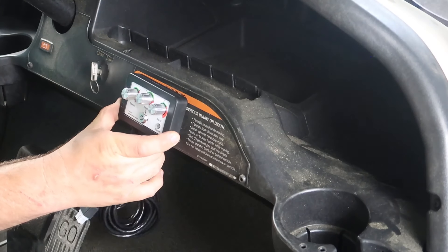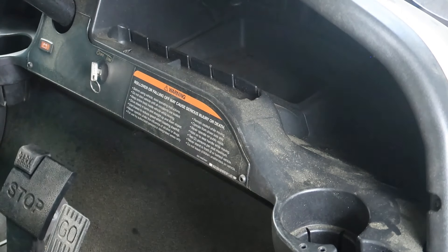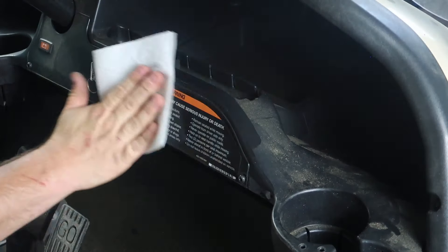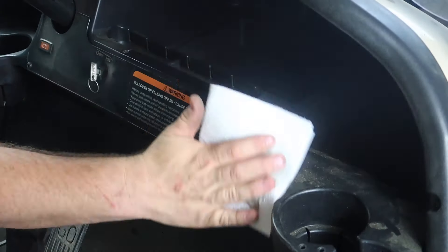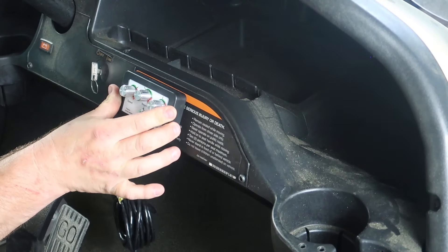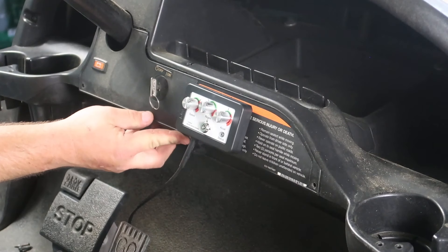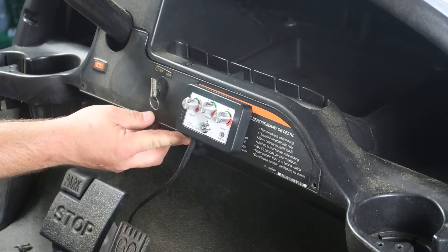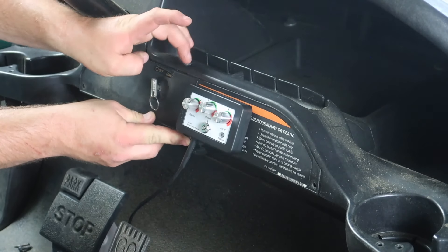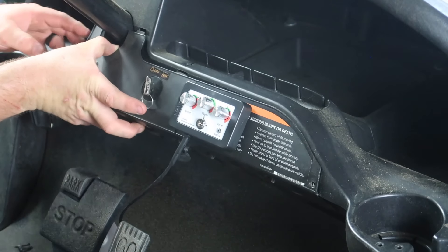Next, we need to mount the OTF — the on-the-fly controller. Most guys put this on the dash wherever it's most accessible to the driver. They give you two-sided tape, so if you use the tape, be sure to wipe off any dust or dirt from the dash first. Stick it down and run the wire all the way back to the controller. To remove the dash piece for wire routing, you'll have two T30 bolts — one here and one on the other side of the dash — and a T15 up top. Once those bolts are removed, you can remove the access cover.